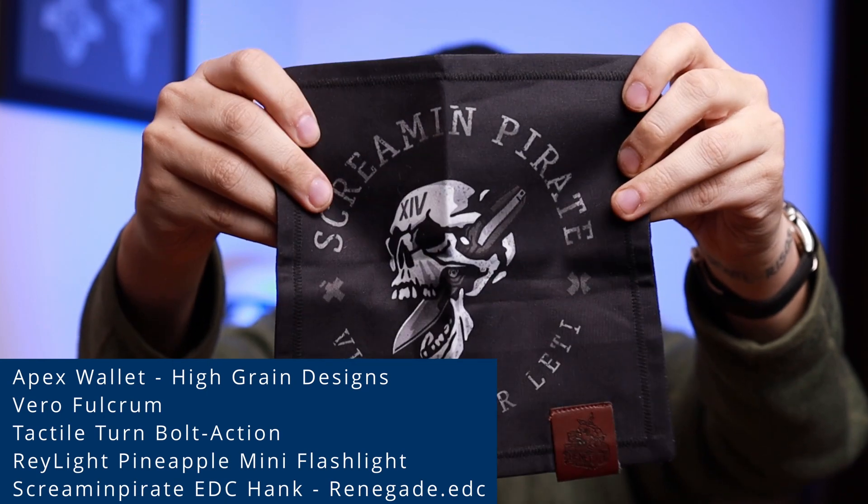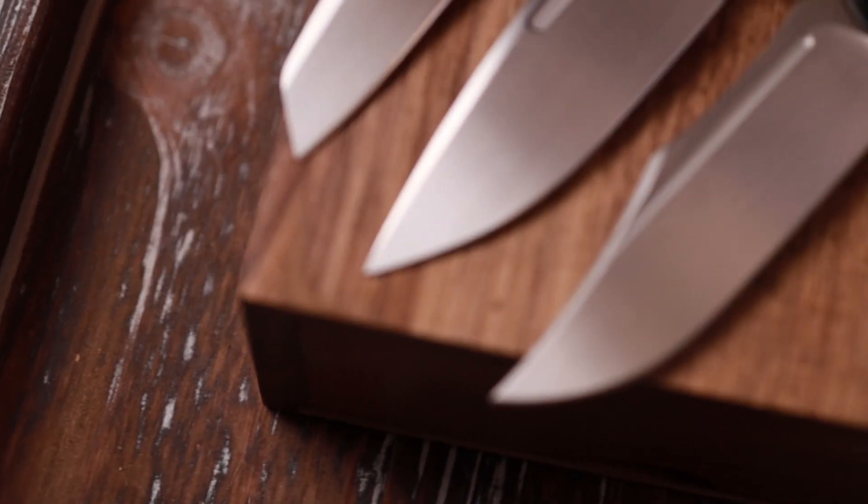These can be purchased from Renegade EDC — link in the description. Anything purchased helps out the channel. All right, all that's out of the way. I'm going to have some quick B-roll. Let's take a look at these knives and then we're going to head top down.